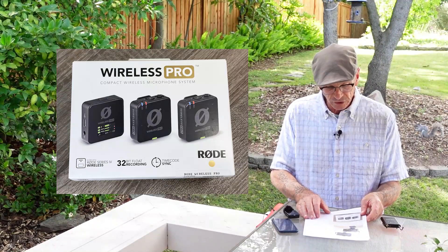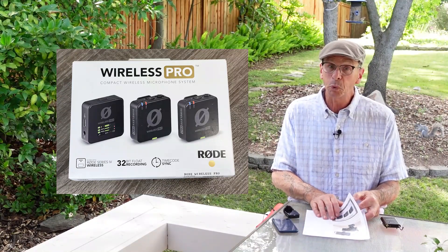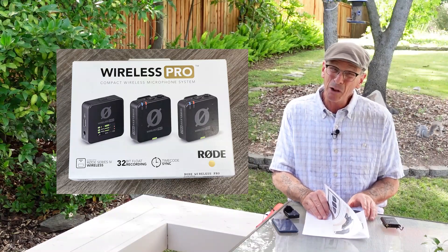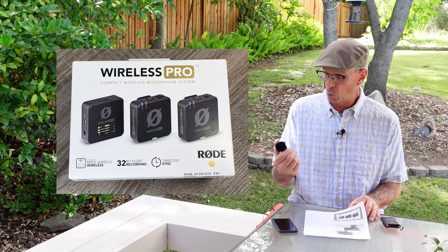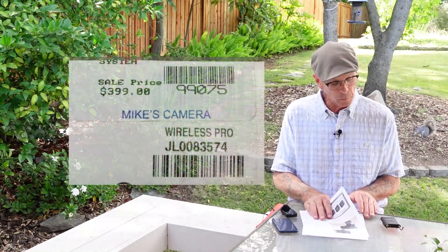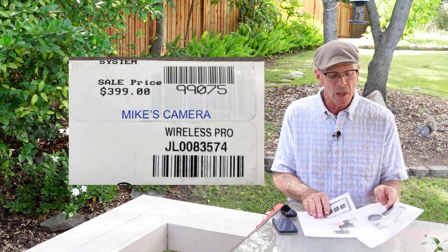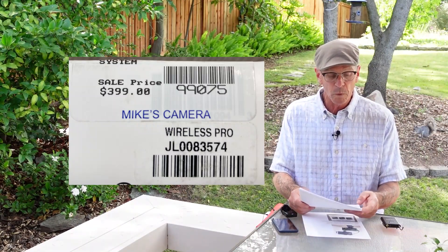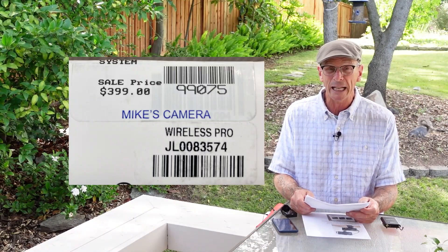I started doing some research and came across the Rode Wireless Pro system. It seemed pretty good. The downside is the price point — my original FullAIM was about $100 for everything, and this Rode Pro was $400. So that's quite a steep change.